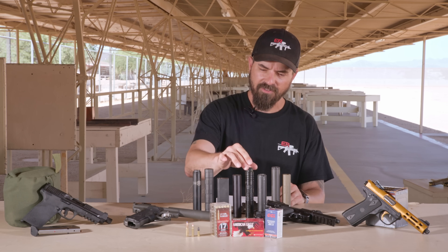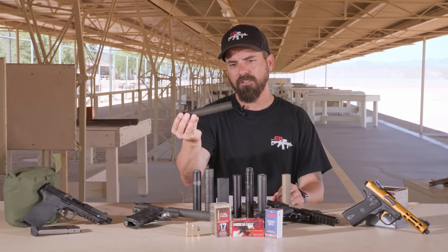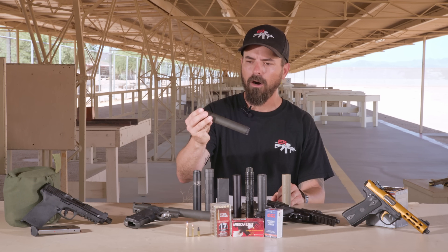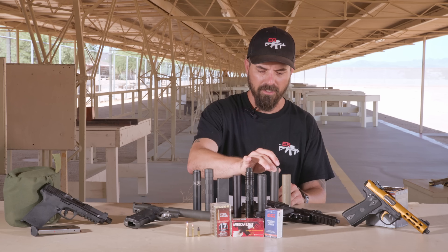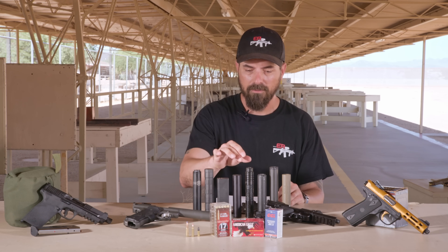Next is the Thompson Machine Zephyr — I think now they call it the Zephyr L. When I bought it, it was just called the Zephyr. That's the silencer I bought some time ago. However, it is still a very relevant suppressor.